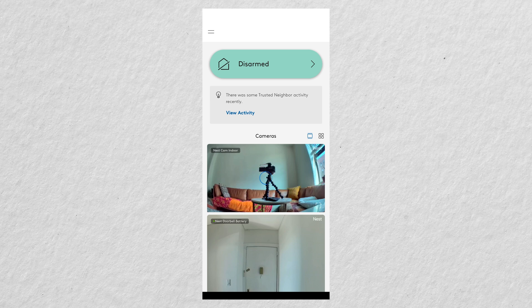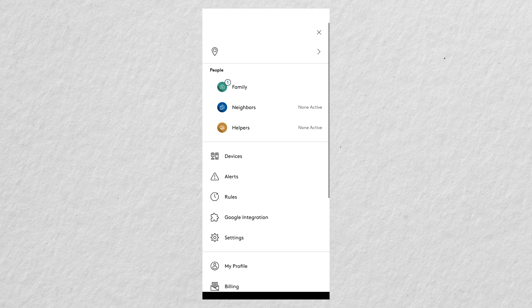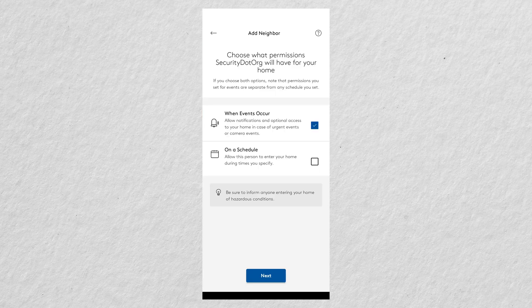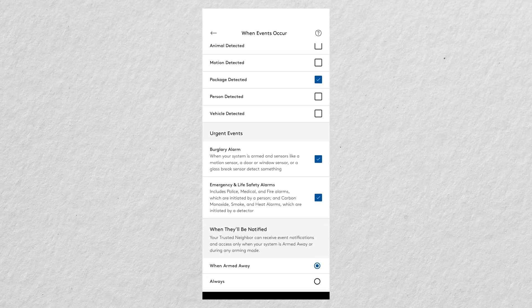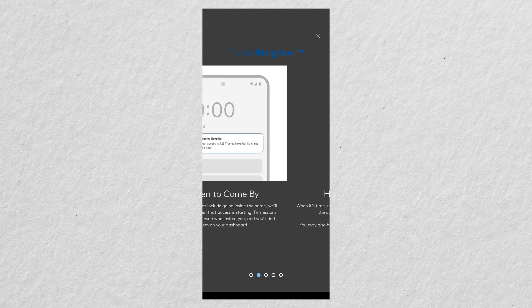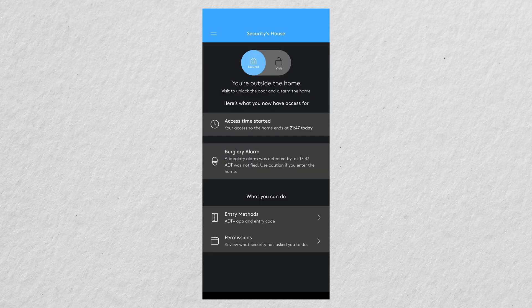I wanted to mention the trusted neighbor feature — we made a whole video on it if you want all the details. Briefly, you can add trusted neighbors in the people section of the ADT Plus app, with options for neighbors or helpers. It walks you through the complete setup process where you select when and how the user can access your home. When their access time starts, they receive a notification and can access all necessary details right in the app.